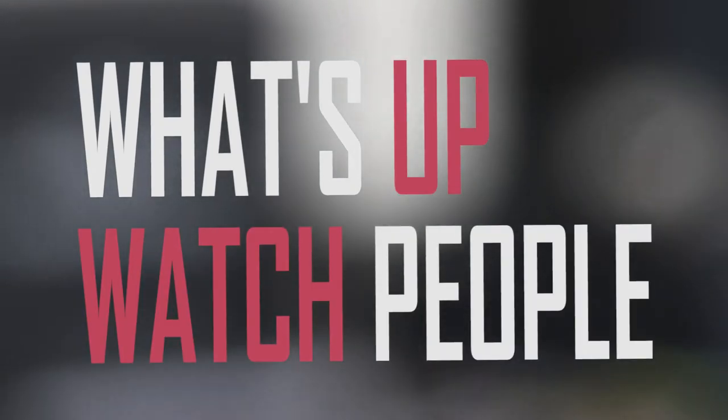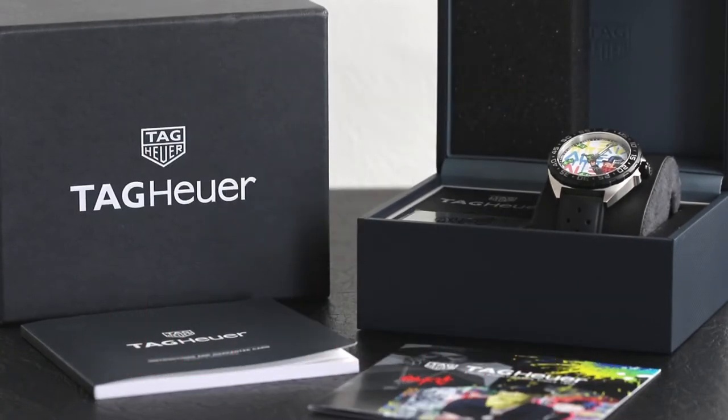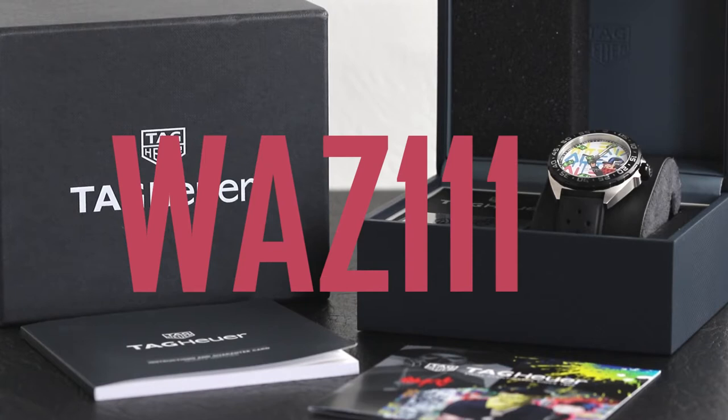What's up watch people, welcome back to the channel. We've got an absolute corker to show you today, which is this Tag Heuer Formula One Alec Monopoly watch that holds the reference code WAZ1119.